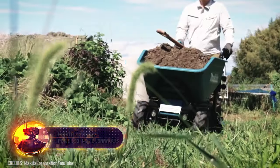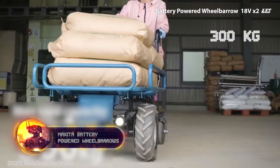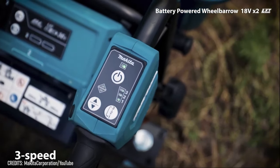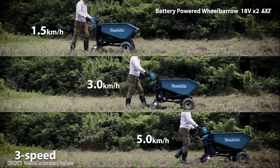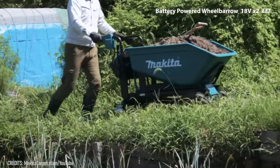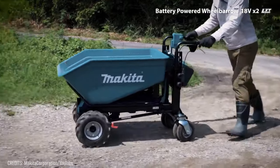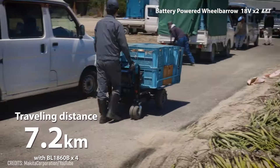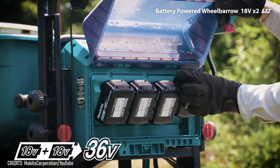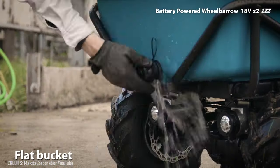Makita's battery-powered wheelbarrows can transport loads up to 660 pounds by themselves. All you have to do is steer and press buttons on the control panel. It's no speed demon, but you can adjust its pace from 1 to 3 miles per hour. The battery on this can handle distances of over 7 kilometers. These devices also feature brakes with a locking mechanism to prevent the wheelbarrow from rolling away, and some models even have automatic unloading and liquid drainage.